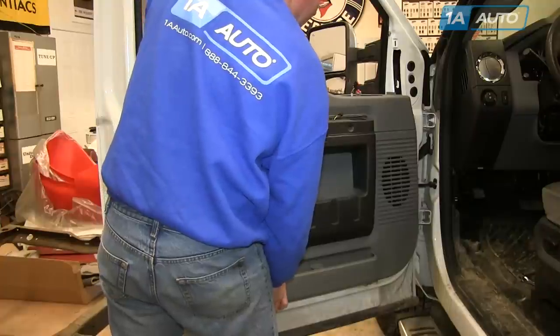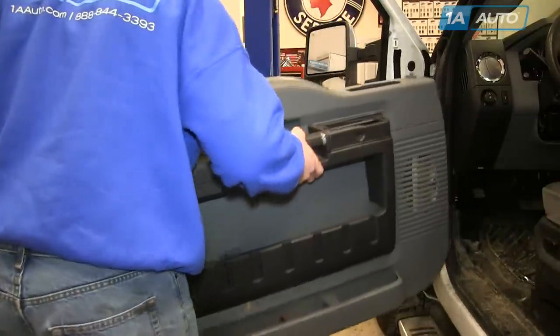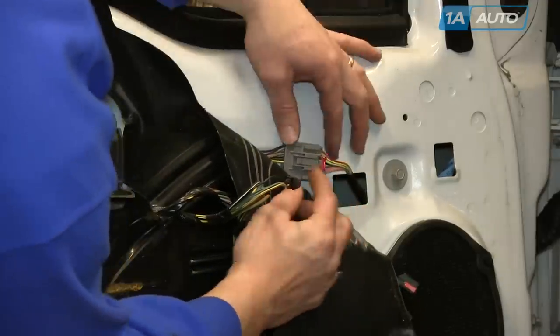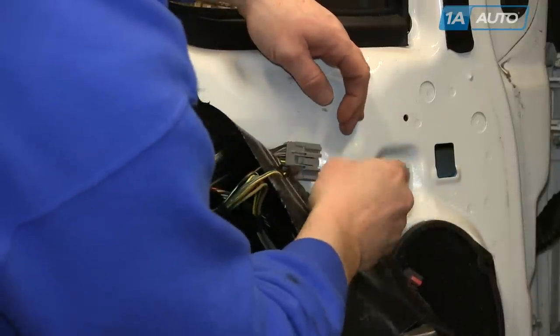Now just pull the door panel up and off. Pull back the top corner of your water shield, and there's the connector. Pull this orange safety connector out, then push the button, disconnect, and push that back into the door.